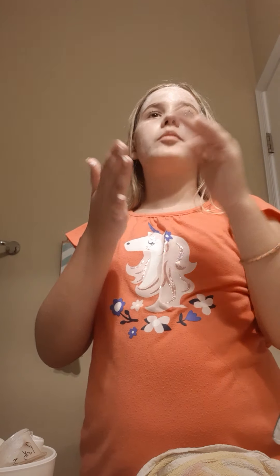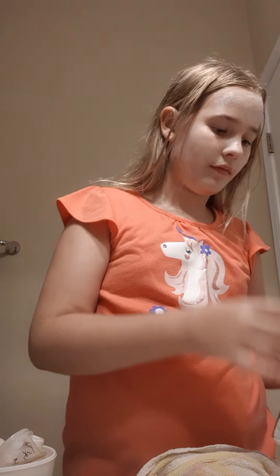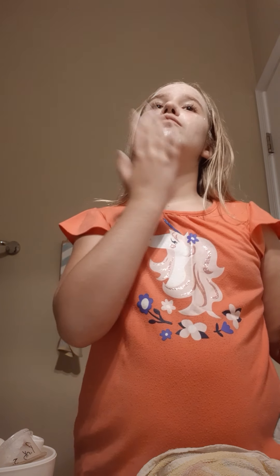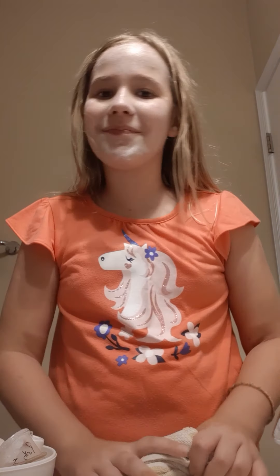You guys are probably going to say, why is her forehead so much wider? Because the other parts have gotten in, so I'm just going to go over again. Oh, I haven't done my chin. Now we let this sit. I will see you guys in my next YouTube video — bye, guys.